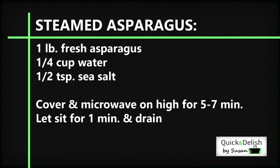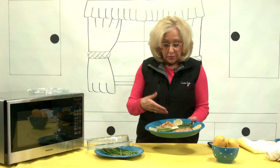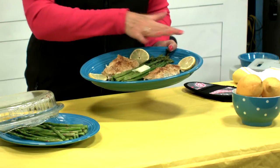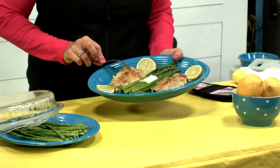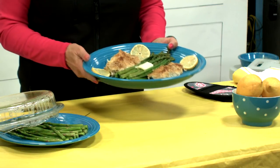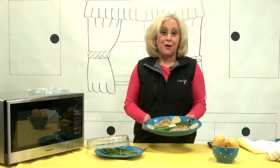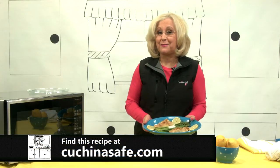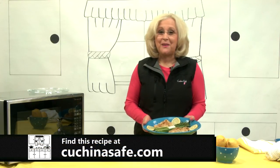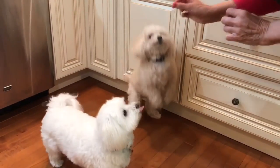This is your finished product — a wonderful meal. You've got fish, low fat, low calorie, and steamed asparagus with a little bit of butter and some lemon. It's just absolutely beautiful. Thanks again for joining me for another Quick and Delish recipe. You can go on my website, KuchinaSafe.com, to look at this recipe and all of my other recipes. Thank you so much, and I'll see you next time.